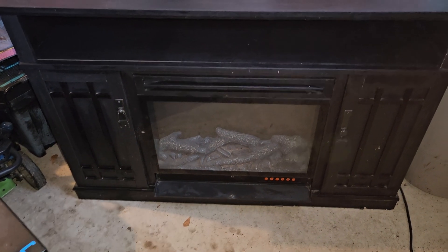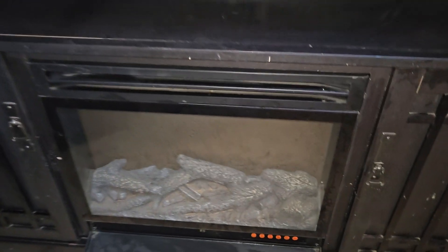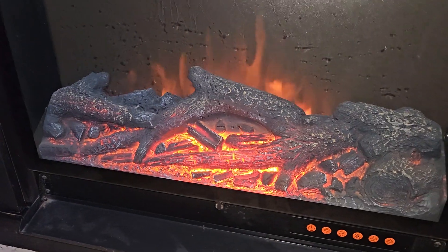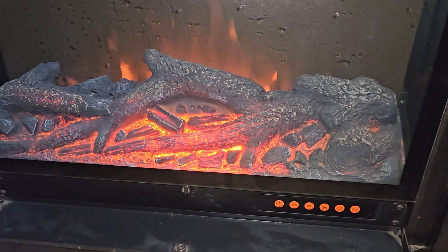This is a video showing that the Master Flame fireplace we're putting up for sale works. There's the power button — lights start right away.